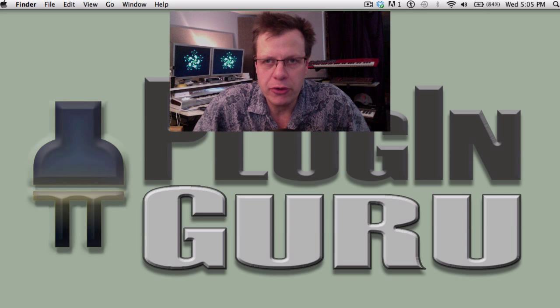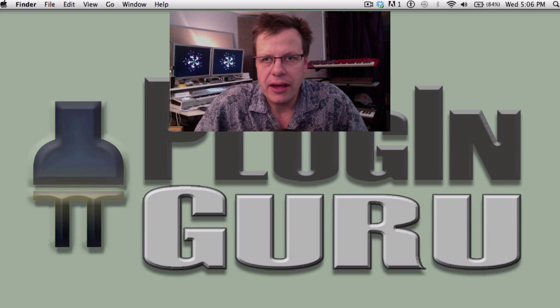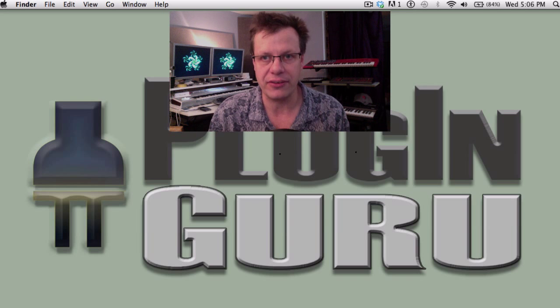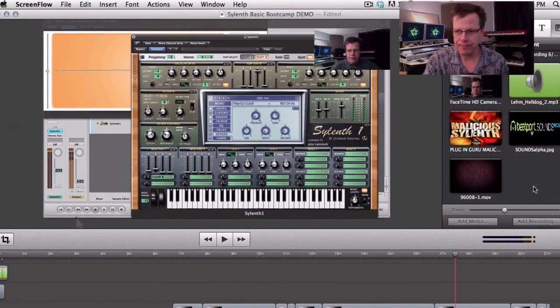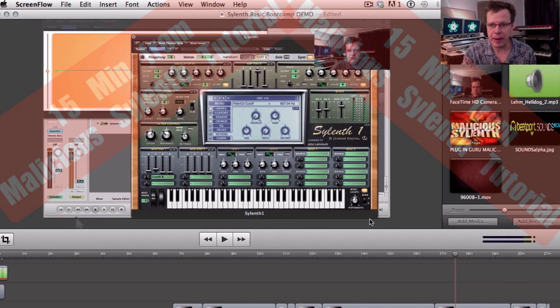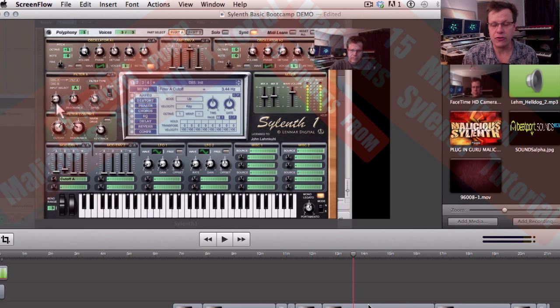Hi there and welcome to a new Plugin Guru Quickie video, this is number 19. In this video we're going to be giving you 15 minutes of the video tutorial that comes with the Malicious Silent Patches. My name is John Lemkool and I'm introducing you to the video tutorial that I created. We cover making a base patch, and if you enjoy this you'll love the full dual video tutorials that come with the Silent Patches, Toxic FM8, or the Evil Razor.